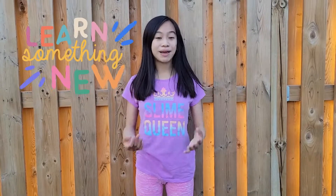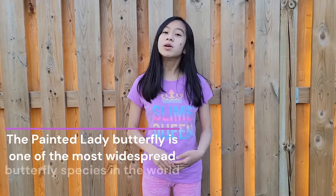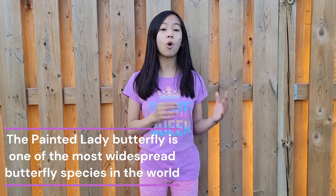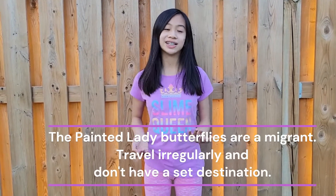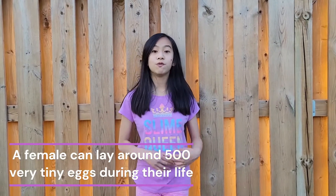Let me tell you more about these painted lady butterflies. These are the most widespread butterflies in the whole entire world. Another really cool fact is that when they migrate, they migrate just like monarch butterflies and they don't actually have a set destination when they migrate. Another cool fact is that female painted lady butterflies can actually lay up to 500 eggs when they're an adult, which is probably why they are one of the most widespread butterflies in the world.